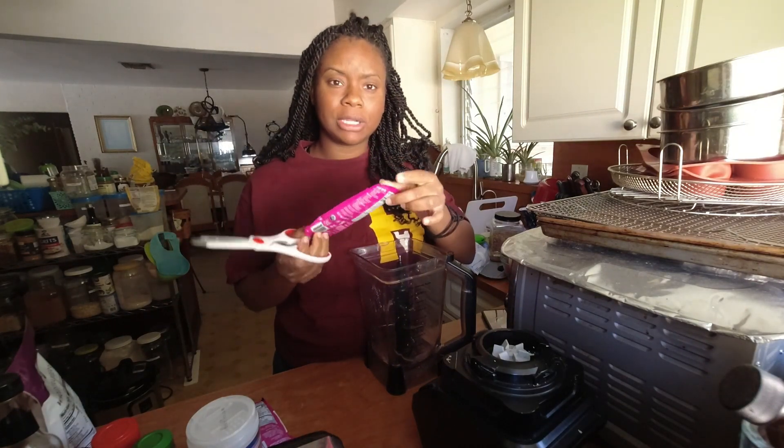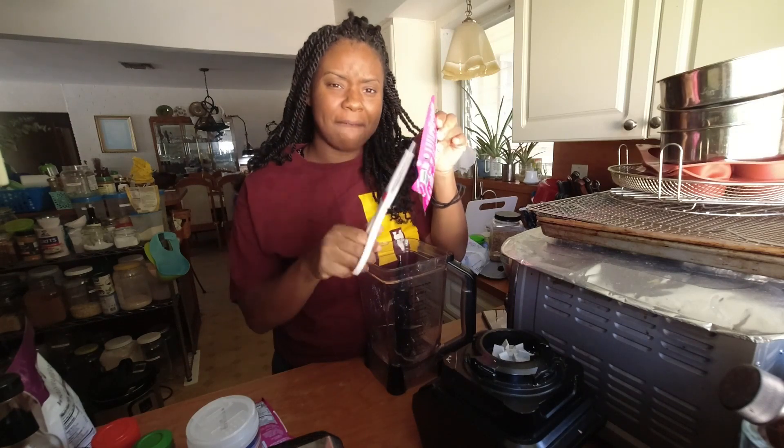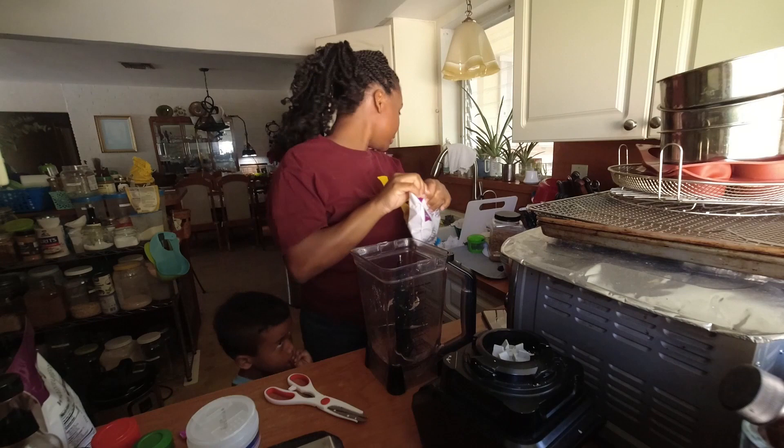I like to let it defrost a little bit for it to get a little softer. This is a little too hard, so I put it in warm water for a little bit. So we're going to add this.